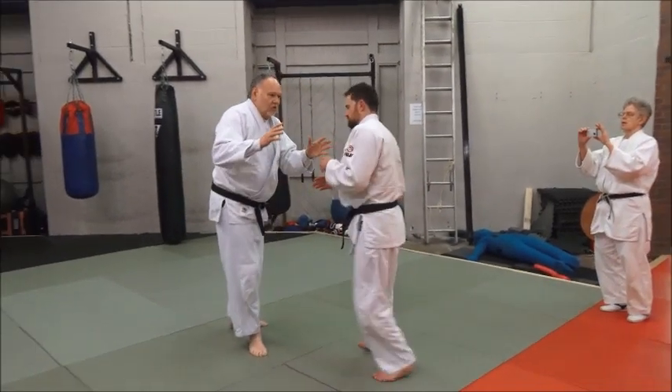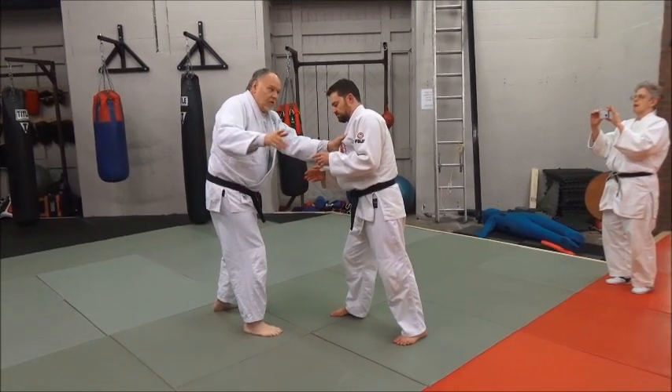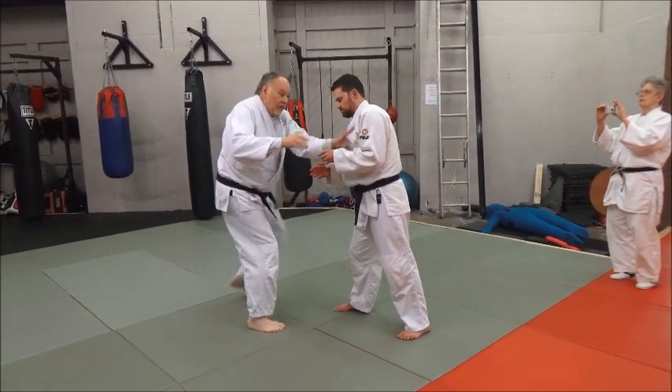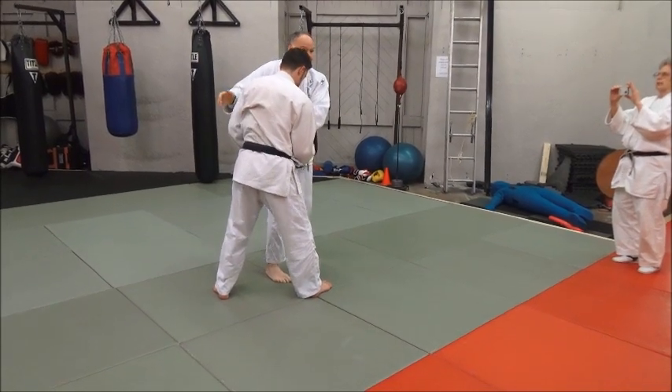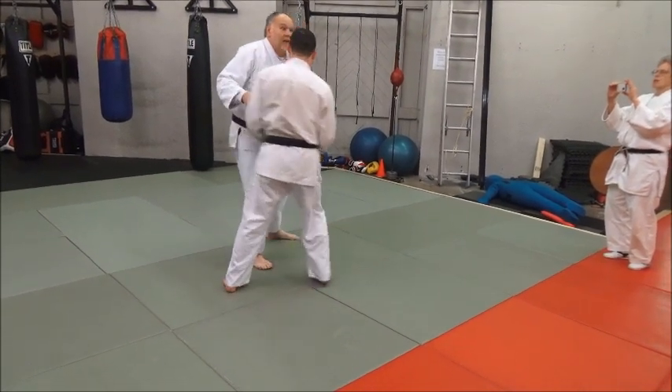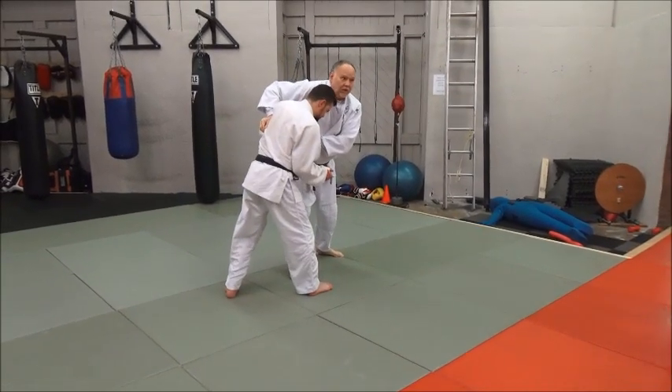Watch it again — I'll do it from different angles. I grip him here and move him this direction while pulling down at the same time. Move here and catch it right there. I don't need to reach over — he's coming to me. I'm pulling him into my hand. Catch him. It's that quick.